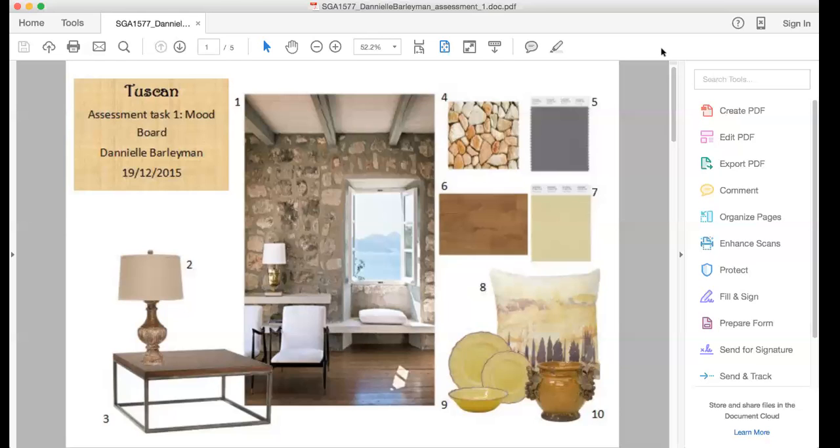I've shown a lot of wood and stone in Tuscan. The lamp is metal — I think it's actually ceramic.